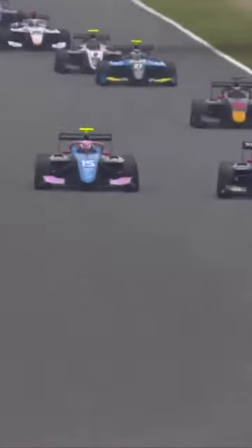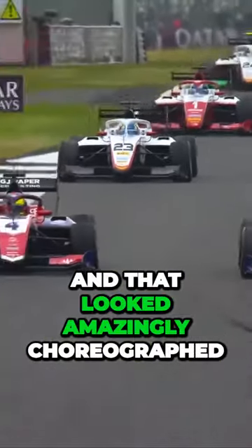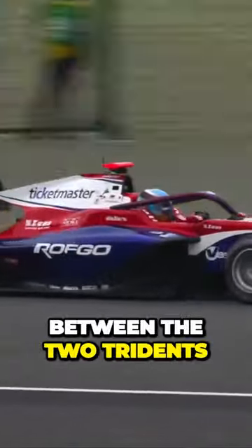Here we go then. We've got the Williams driver, from the Alpine junior, from the Red Bull junior, driving from Mini. Oli Gertha looks up the inside and that looked amazingly choreographed to me between the two Tridents.